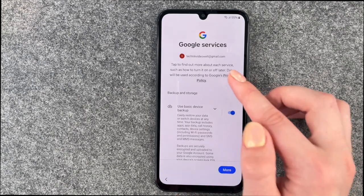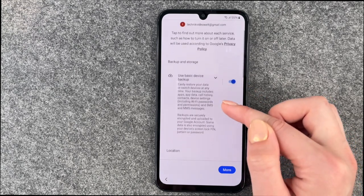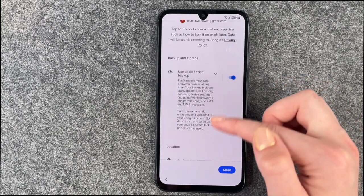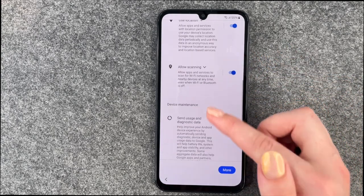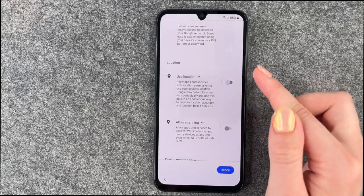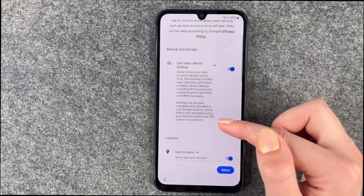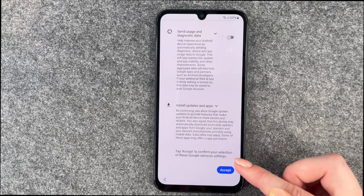In the Google Services tab you can find out more about each service. Data will be used according to Google's privacy policy. We have Use basic device backup, Use location, Allow scanning, and Send usage and diagnostic data. Note that when you turn off Use location, Allow scanning will be turned off automatically — you can only turn it on or off manually if Use location is on. Read through more information here and then say Accept.